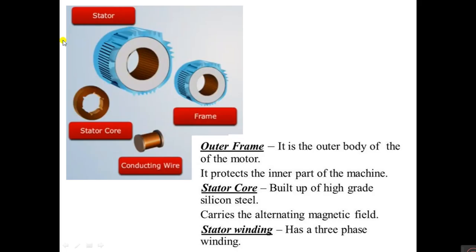If you dismantle the stator, it contains the outer frame, stator core, and conducting wires. The outer frame is the outer body of the motor — it protects the inner part. The stator core is built up of high-grade silicon steel to reduce hysteresis losses. It carries the alternating magnetic field, and the stator winding has three-phase winding.